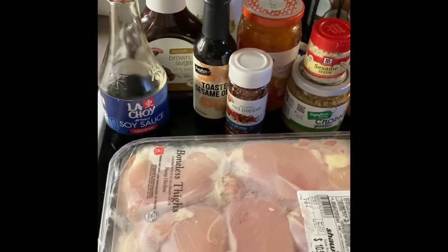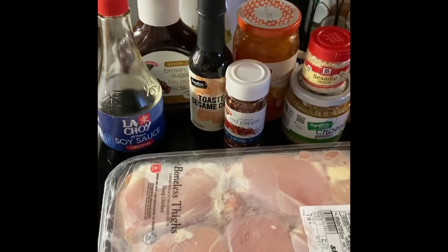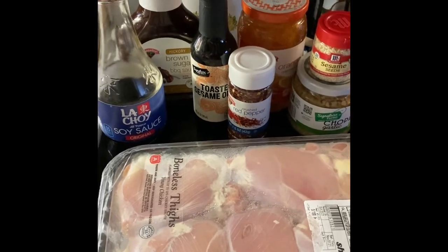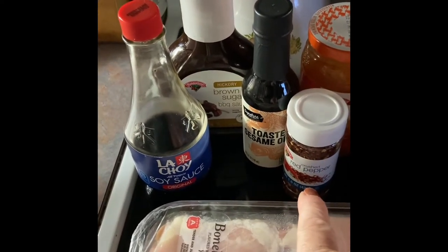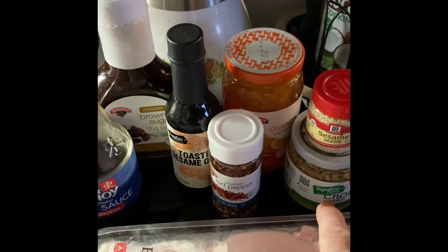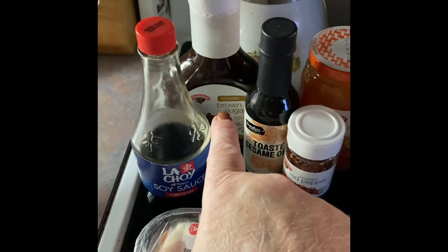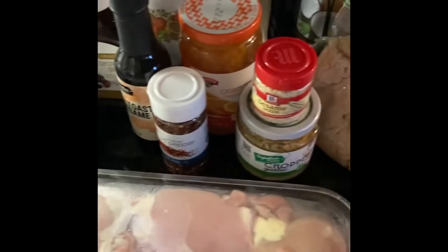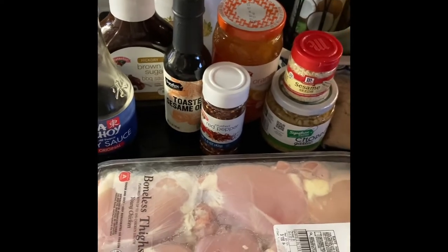These are the items I'm going to be using. Like I said, this is a mix of a few different recipes I've seen online, so I'm going to kind of Frankenstein my own together. We're going to be using some soy sauce, sesame oil, crushed red pepper flakes, sesame seeds as a garnish, garlic, orange marmalade, barbecue sauce, chicken thighs that I'll be chopping up, and the remainder of my brown sugar.